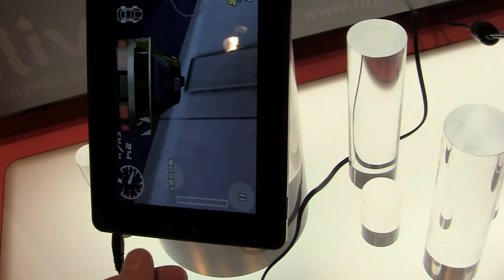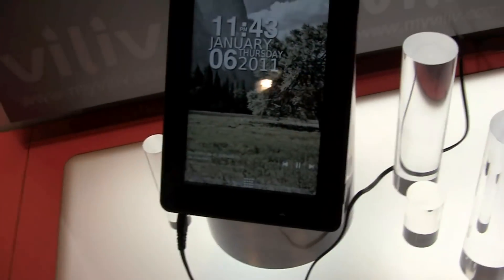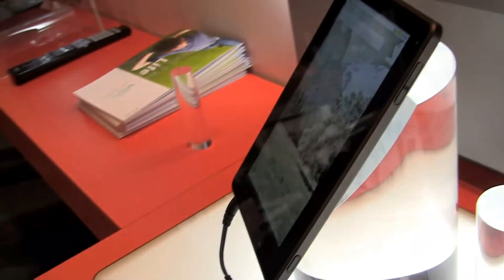Of course, with the accelerometer, that's actually not really working because I just can't unplug it here from this little stand. But anyways, it looks very decent, and for $399 with the Hummingbird platform, that's going to be a very interesting device.